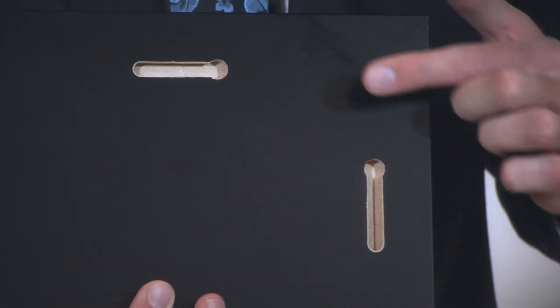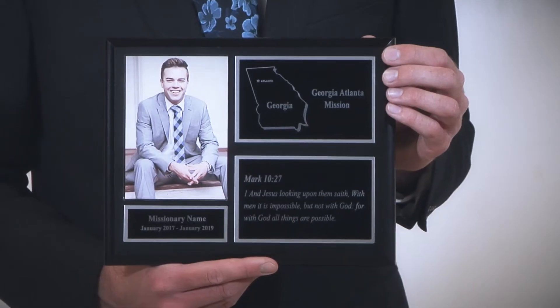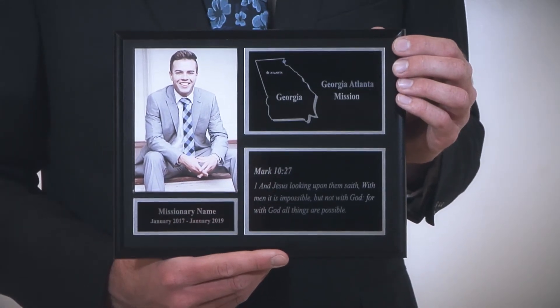There is a keyhole cut into the back for easy hanging. The traditional triple plate missionary plaque is guaranteed to be a wonderful addition to any home or church missionary plaque display.